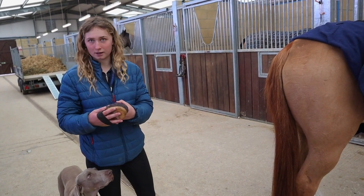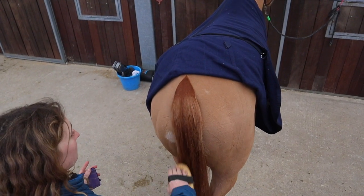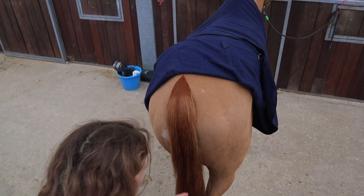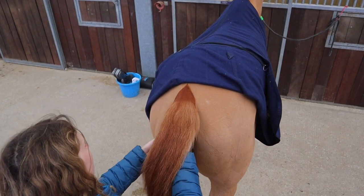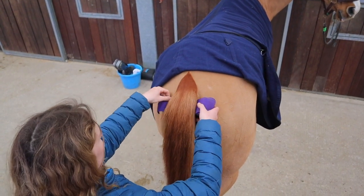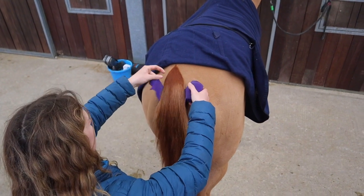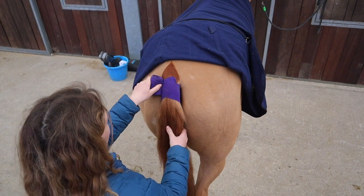So to lay the tail you get a damp brush — this is damp — and just brush down the sides. This lays it nicely and neatly. Then get your tail bandage, tuck it under. Some horses will clench for this, don't worry about that. Get it as high as possible, and then you want to just tuck the little hairs in to make sure you've got all of them. Make a little triangle at the top and go around once.